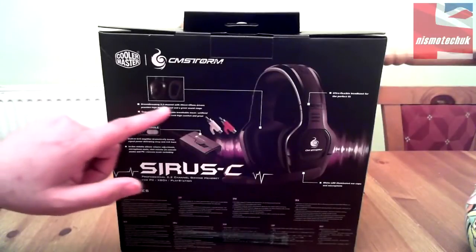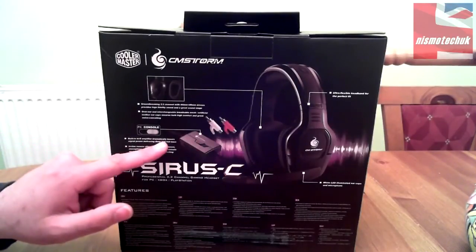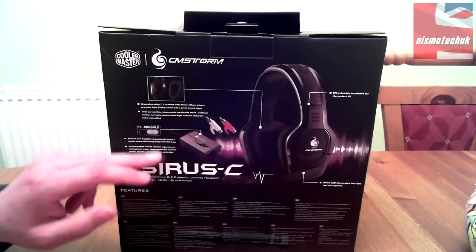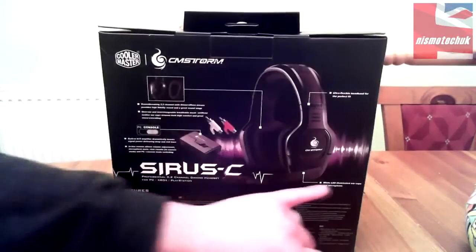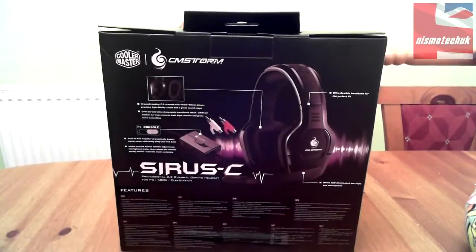On the back panel: 'Groundbreaking 2.2 channel with 44mm and 40mm drivers provide high quality, high fidelity sound with a great soundstage. Over-ear and interchangeable breathable mesh or artificial leather ear cups ensure both high comfort and great noise cancelling' — interesting that they're interchangeable. 'Built-in hi-fi amplifier dramatically boosts signal power delivering deep and rich bass. Inline remote allows volume adjustment, microphone mute, chat volume, and console/PC mode switching.' Also features an ultra-flexible headband and white LED illuminated ear cups and microphone — we've seen a lot of LED on headsets now, so it'll be interesting to see how that looks in the review.